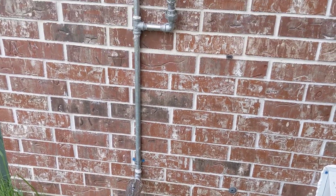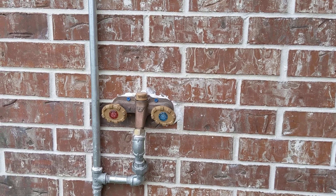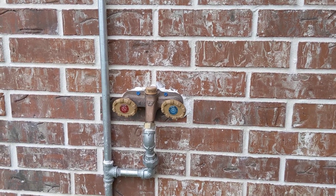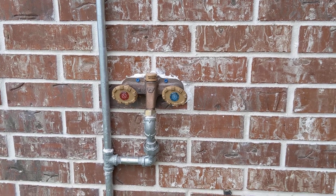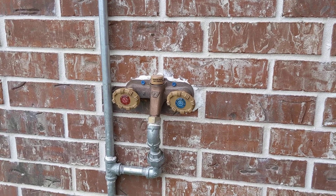The idea being that this type of unit shuts off way back in the wall where there's insulation, so that there's no water that remains in the line to freeze. That's the idea of any kind of anti-freeze, anti-siphon faucet.